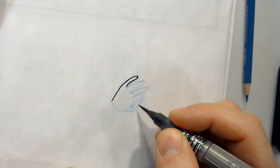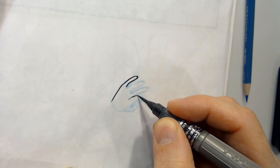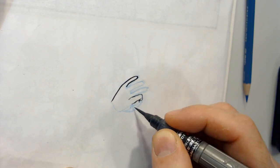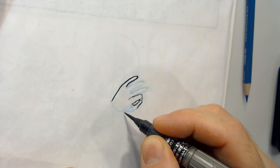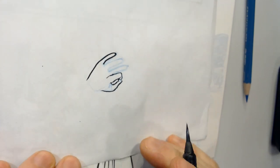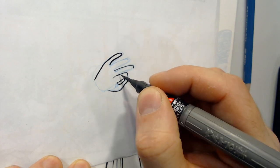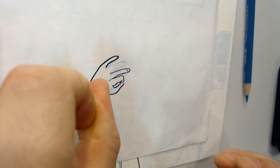Usually, when you're penciling, what you're doing is outlining the forms that you want. So when you ink, make sure that you're aware — unless you want to change it — that you're working around the outside of the forms you like, to make forms that have the mass and solidity that you desire.